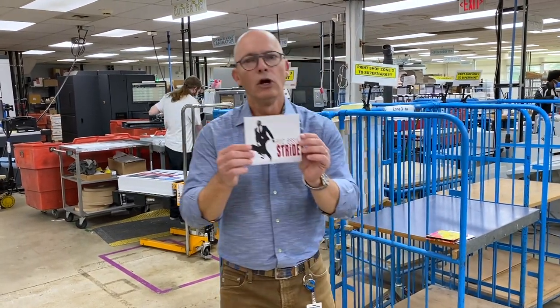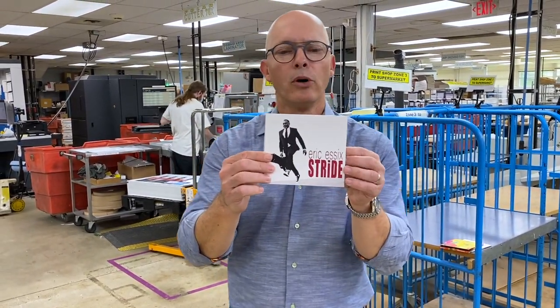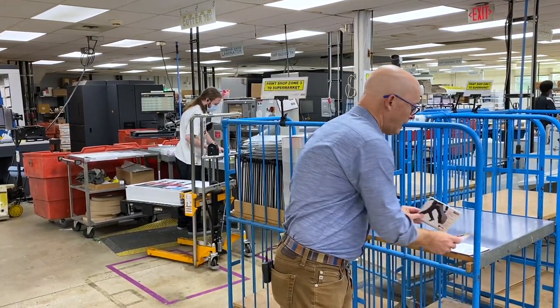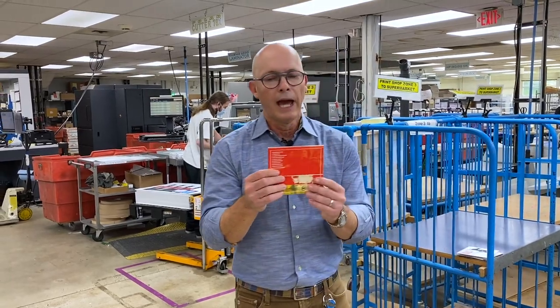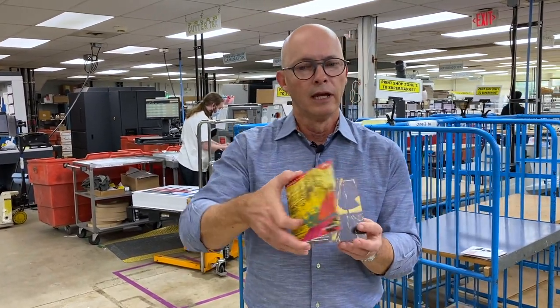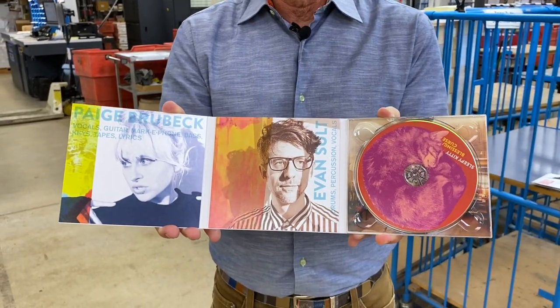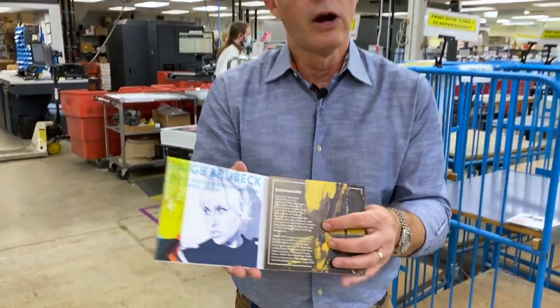I have a couple of samples here. You know the DigiPack — it's a beautiful board outside. This one has a nice matte cover and finish. It has a tray inside that holds the disc, and it's really versatile. It's eco-friendly because it's printed on a recycled board, and you can do some really cool stuff with it, including extra panels, spaces for graphics, spaces for lyrics. Artists really love it, and it's very cost effective.